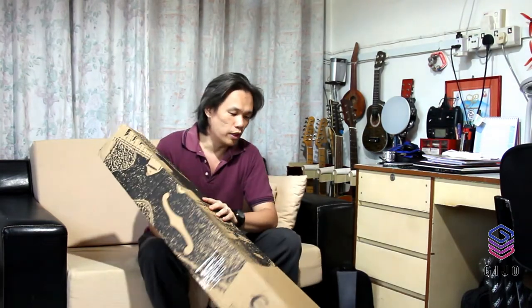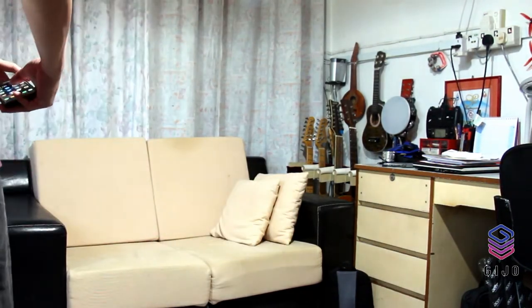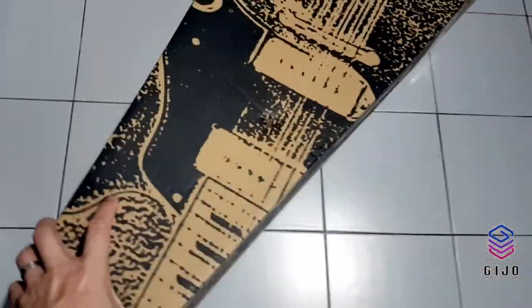Hello, welcome to my channel Jijo Family TV. Today I'll be unboxing my first Jumbo guitar. So this is it on the floor — it's an Epiphone EJ-200 series. Before that I'm going to show you how the box looks like, so I'm going to capture it with my phone. This is it, this is the Epiphone EJ-200.